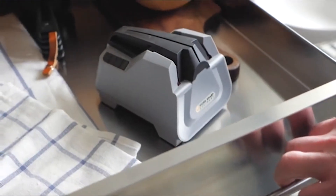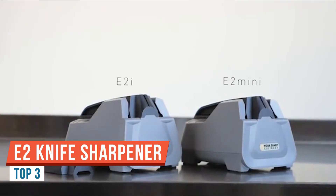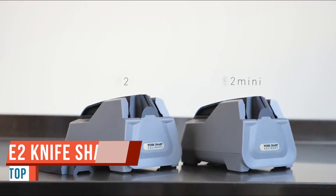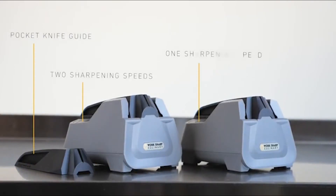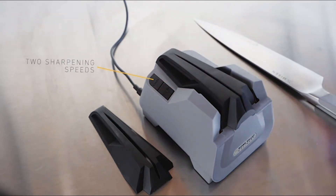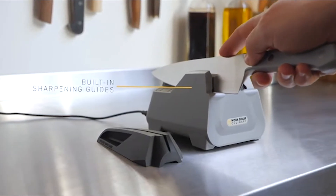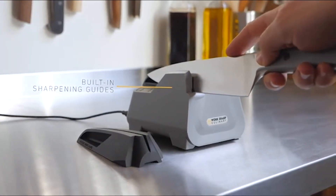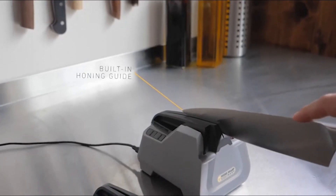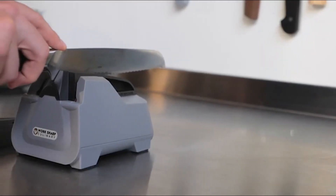In this video I will be reviewing the Workshop E5 Culinary Electric Sharpener. This E5 electric sharpener has been sent over by Workshop; however, they are not paying me to make this video or to use the E5 sharpener, and nobody gets a chance to preview any of this footage before it goes on YouTube. Now with the disclosures out of the way, let's talk about the Workshop E5 electric sharpener.